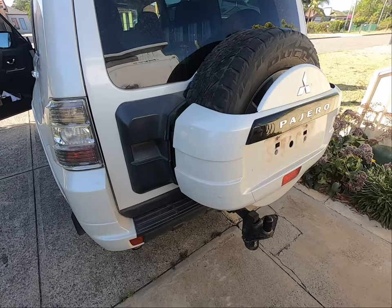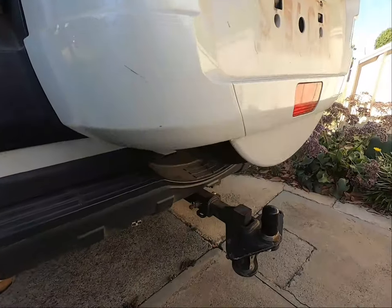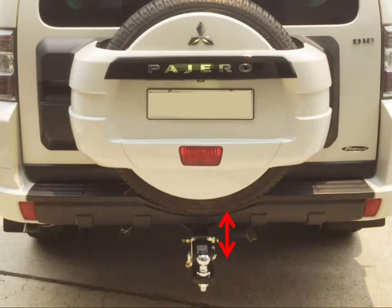Number 4. Now this one's a pretty well-known one — the fact that the tow ball is very, very close to the spare wheel cover. Which means if you're going to put a caravan or trailer on, it almost always is going to hit the bottom of the spare wheel or the spare wheel cover.